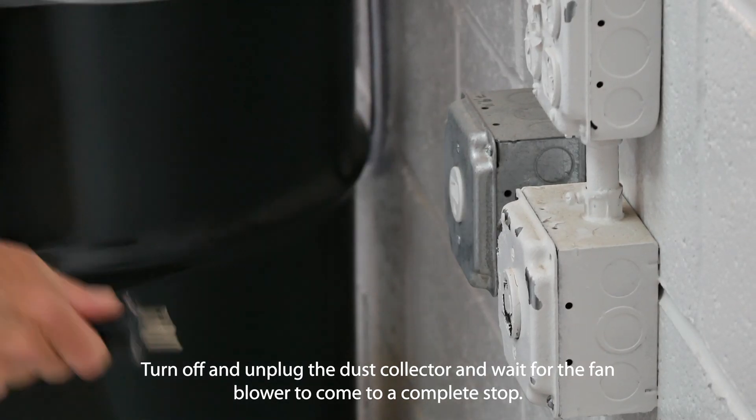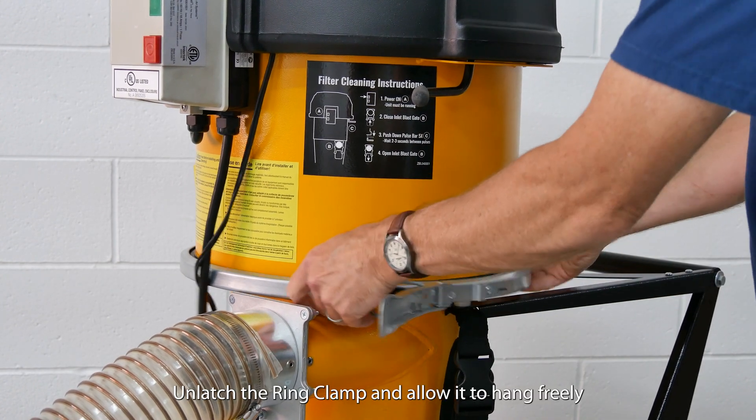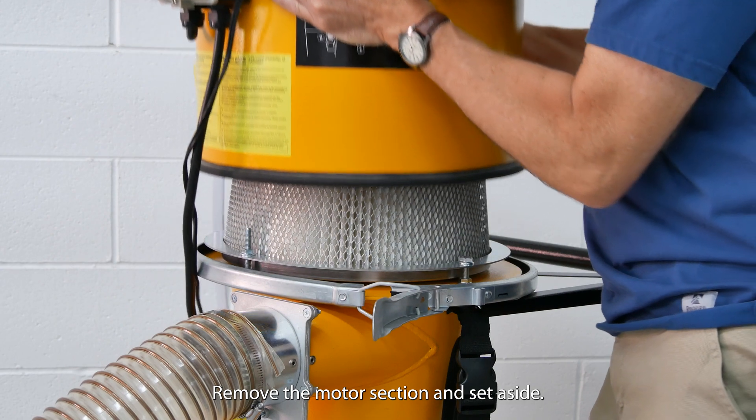Turn off and unplug the dust collector and wait for the fan blower to come to a complete stop. Unlatch the ring clamp and allow it to hang freely. Remove the motor section and set aside.